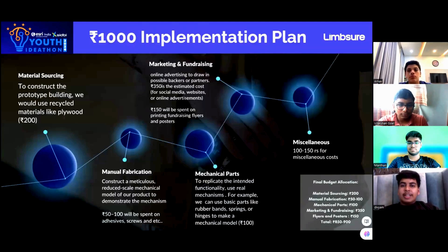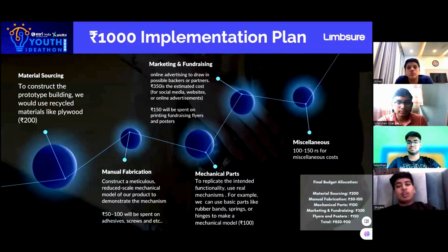To implement this idea, we'll be constructing a 3D prototype using part of the budget, and the rest will be used for online marketing. We'll be using 200 rupees for material sourcing, including livo sheath and cardboard. 5,200 rupees will be used in the manual fabrication, which includes all the hardware, screws, adhesives, and so on. The budget for marketing and advertisement is 500 rupees, of which 350 rupees is for online advertising and 160 rupees is for printing flyers and posts.